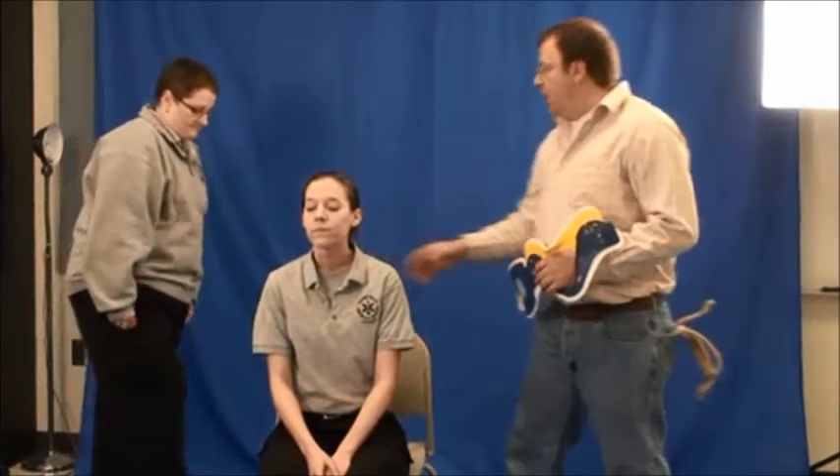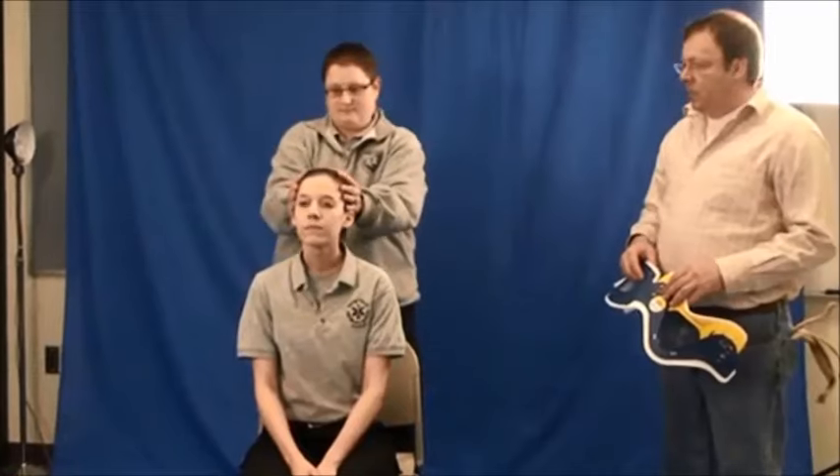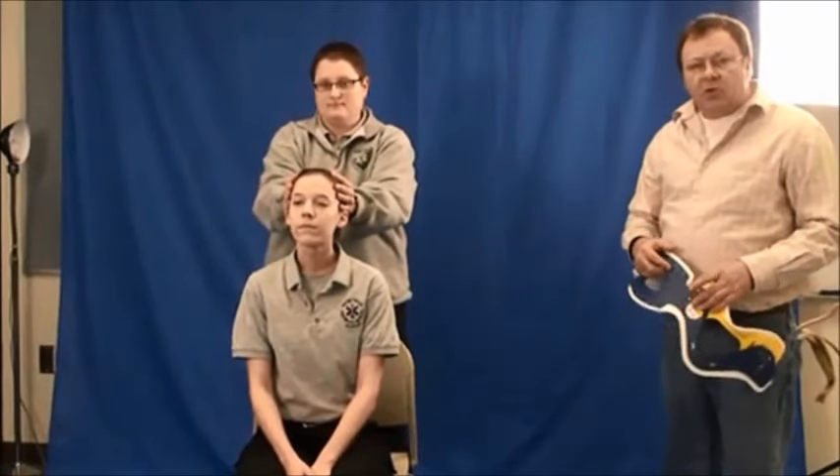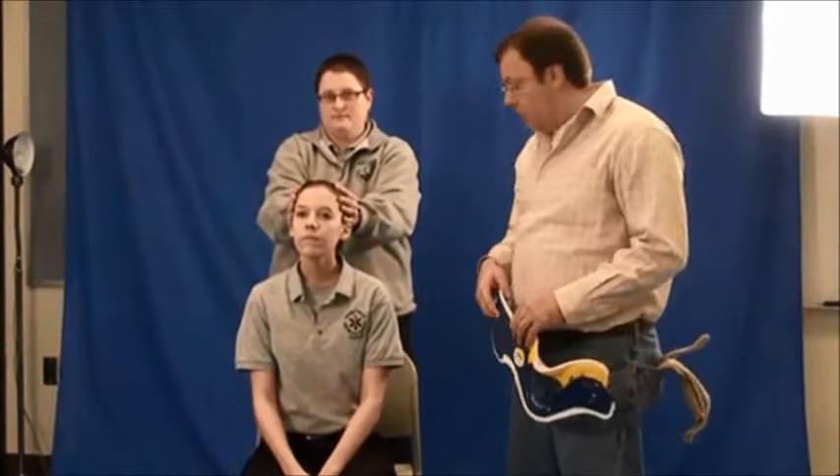Please first stabilize the head in a neutral and inline position. Then we will check pulse, motor, and sensory before and after applying our spinal mobilization device.